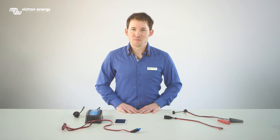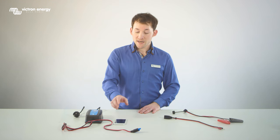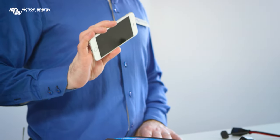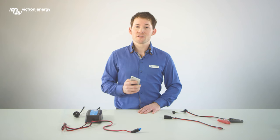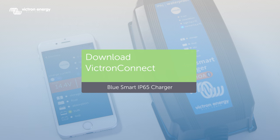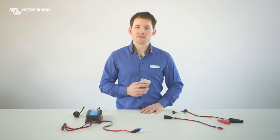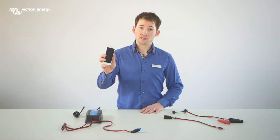What is so special about the BlueSmart charger is that it has Bluetooth built-in. This enables you to see the information from your charger on your smartphone using the Victron Connect app. The Victron Connect app is available for both Android and iOS devices. We will use an iPhone in this video.